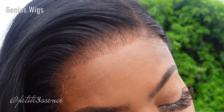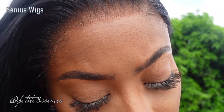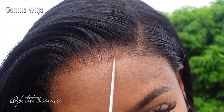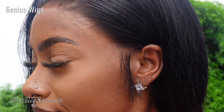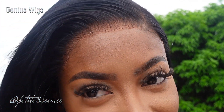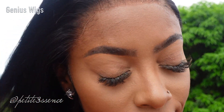I decided to go ahead and show you guys the wig and hairline in natural lighting. As you can see there's a tree behind me — I'm outside. The sun wasn't that bright today but it looks pretty good in natural light as well, very undetectable. So that's a go — 10 out of 10, would recommend.